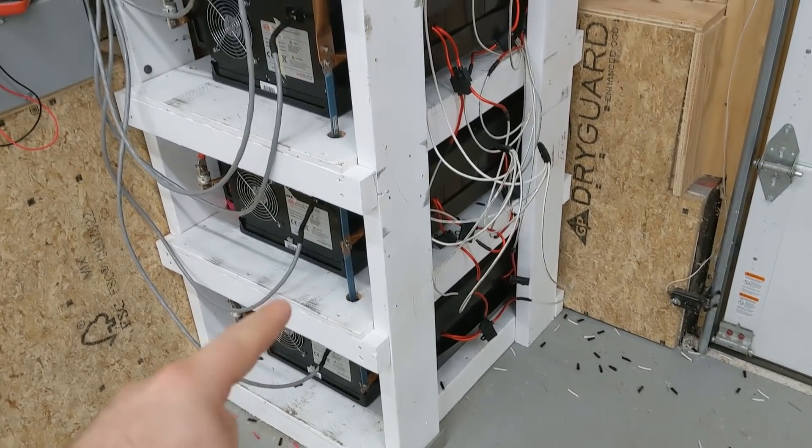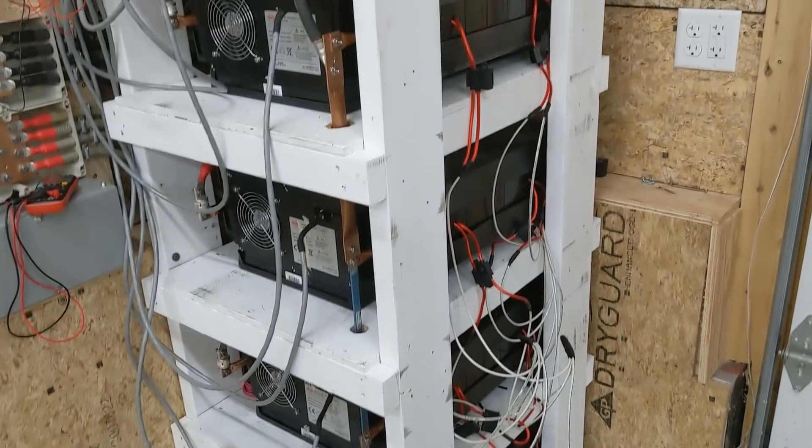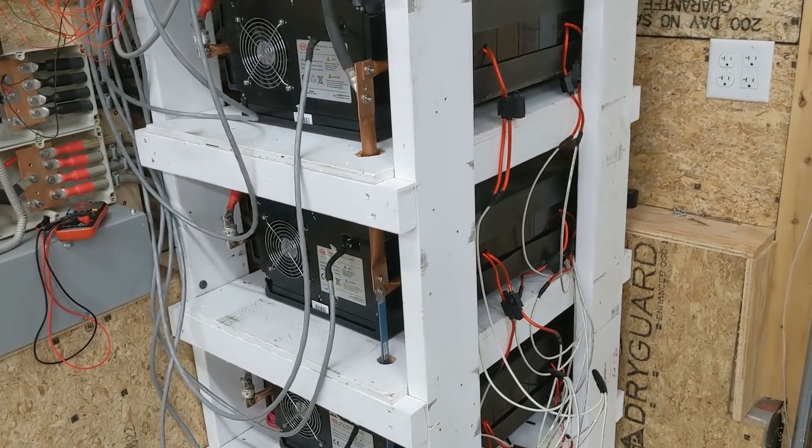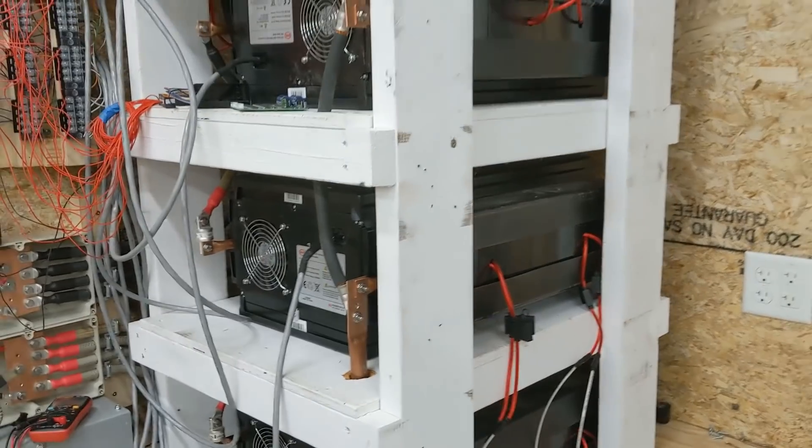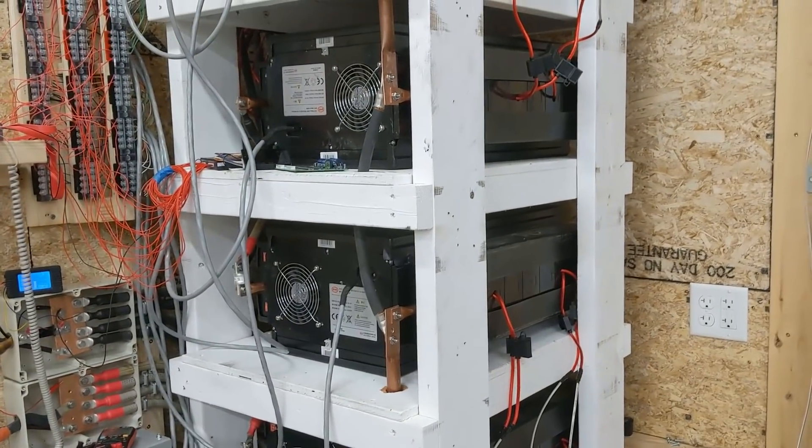This is still a lot more capacity than what I was getting out of my Chevy Volt battery pack. When I had the Chevy Volt battery pack, I was getting 14 kilowatt hours usable out of it, and this provided me with 24. So if you are thinking about buying these modules for yourself, if you set your expectations to getting three kilowatt hours per module, then I think you will at least get that.